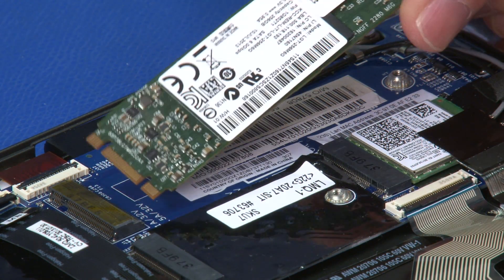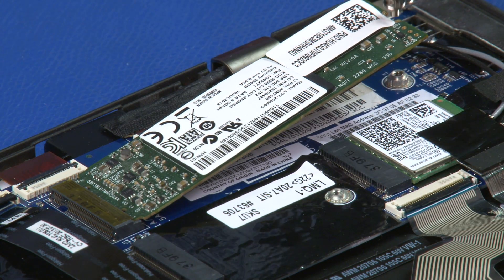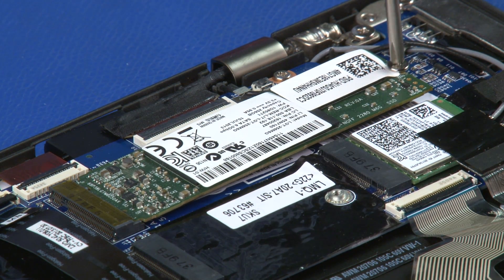Insert the solid state drive into the connection at a 45 degree angle. Lower the card and install the single retaining screw.